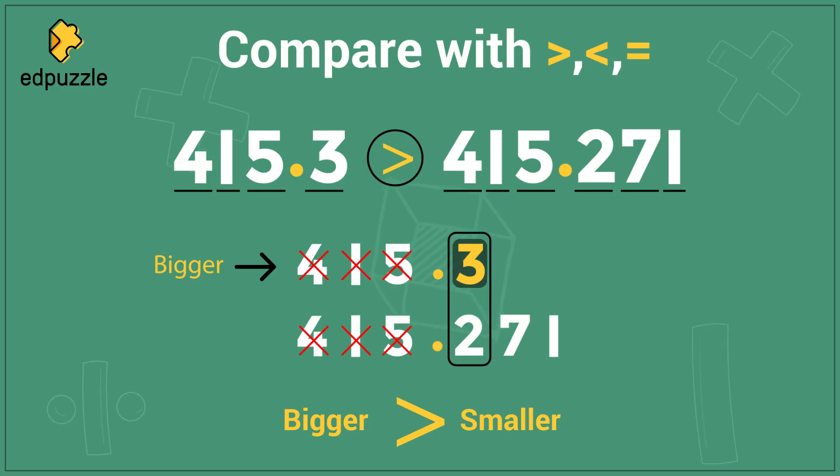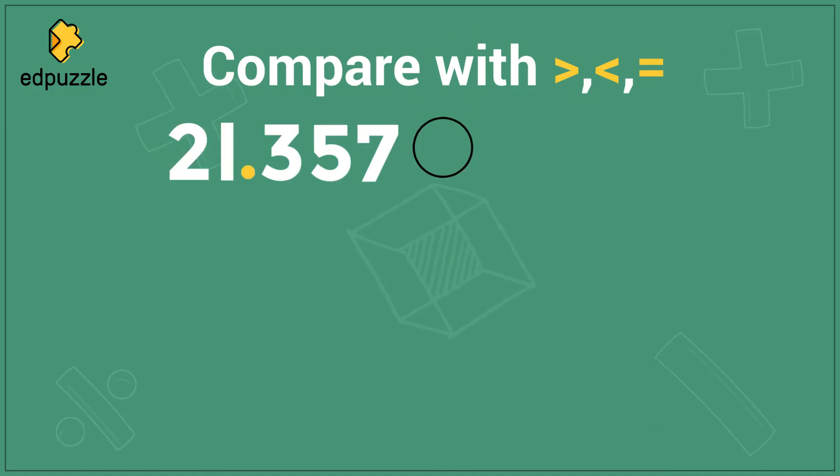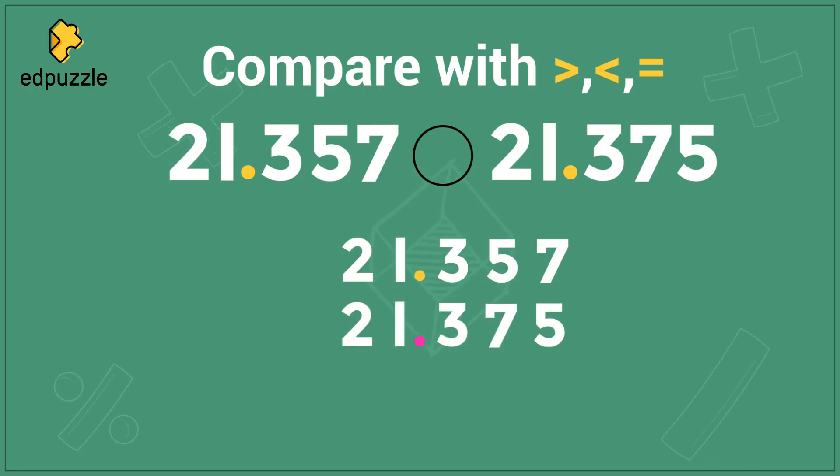Now let's practice comparing decimals together. Let's compare using these three symbols the numbers 21.357 and 21.375. I need to begin by lining up my two numbers. I can always be sure my numbers are lined up if I line up the decimal point. I can write 21.357 and then put the decimal point in 21.375 under it, making sure the decimals are on top of each other. Now which two digits should I compare first?